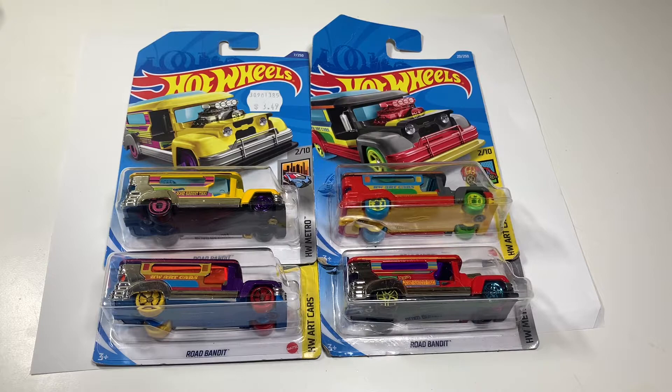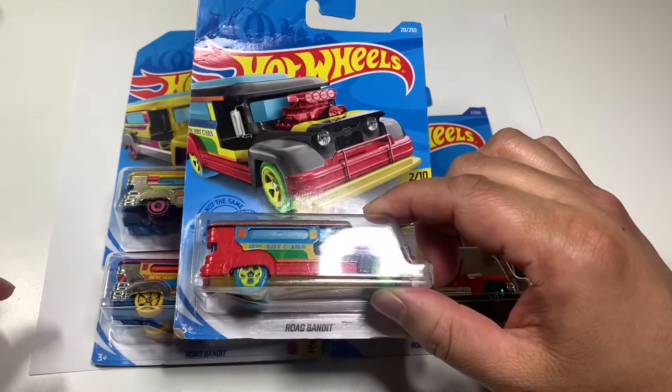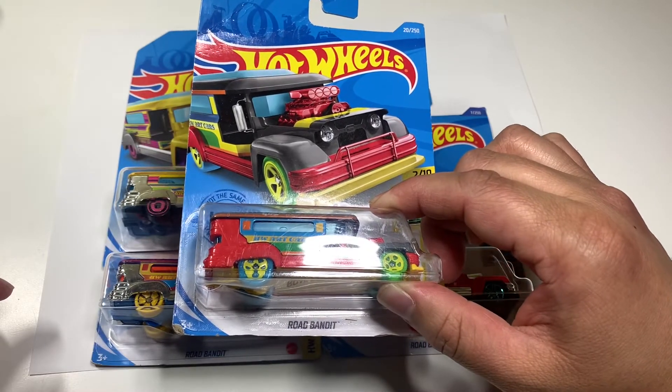Here I have four different color variants of the Road Bandit, also known as the Philippine Jeepney. Road Bandit is inspired by the Philippine Jeepney.